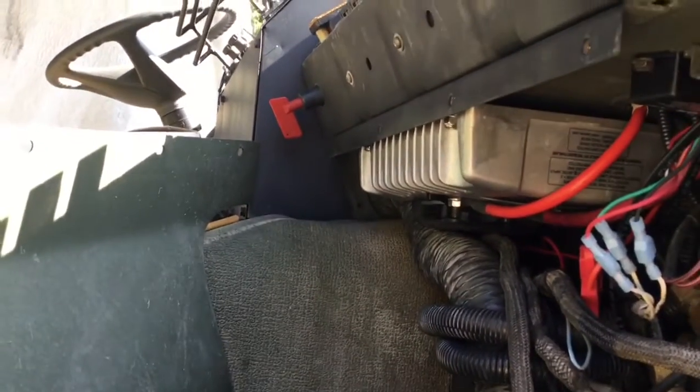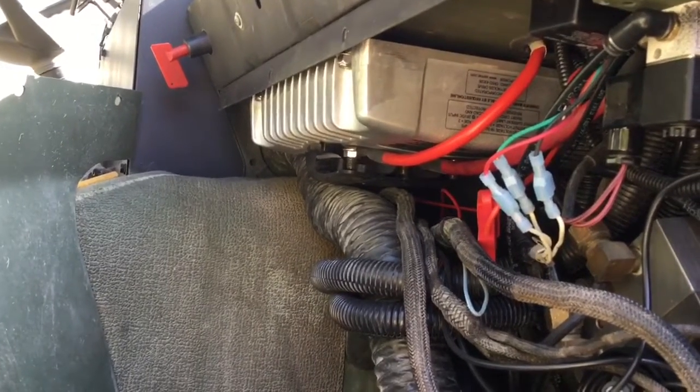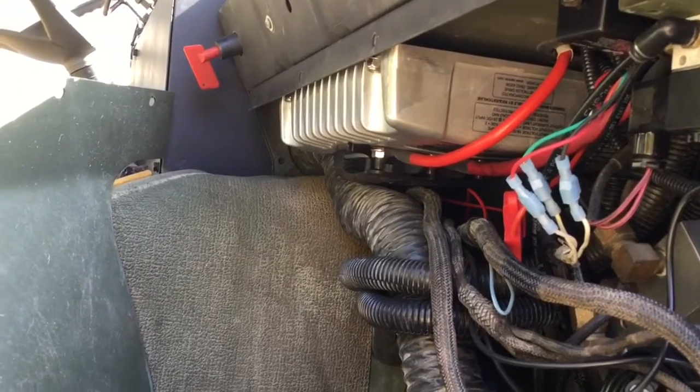With the disconnect switch, when I turn it off the Vanner will no longer draw any power from 24 volts. And since it's feeding the 12 volts, this modification slays the 12 volt vampire load that the A0 LMTVs have.